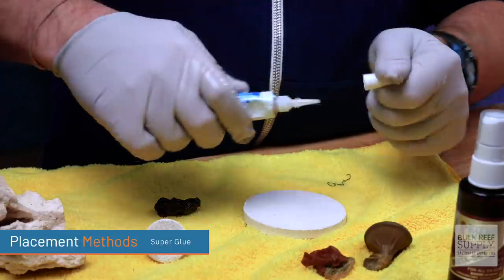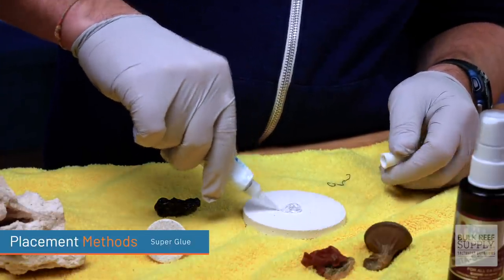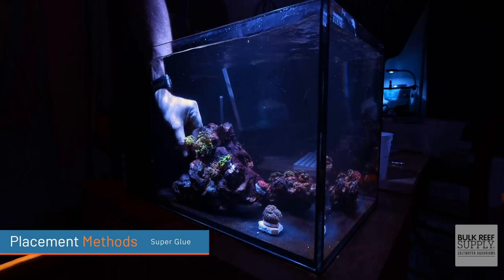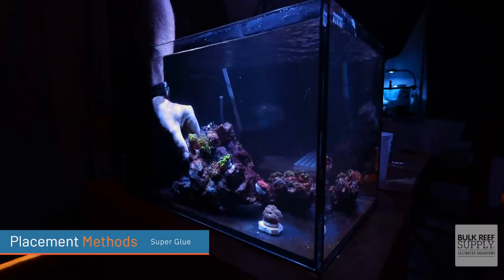Super glue is probably the most common way of attaching a coral or frag plug to your aquascape. It can get a little tricky, and you may need to use a lot more than you think, because as soon as you put the glue underwater it develops a little film over it — so it just won't hold as well. But this is probably the most common way to attach corals.